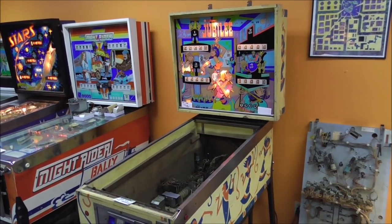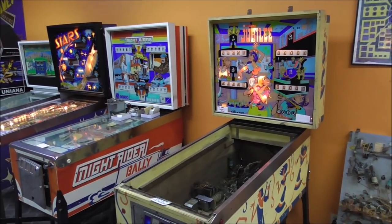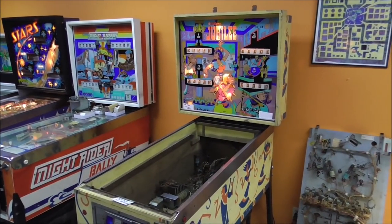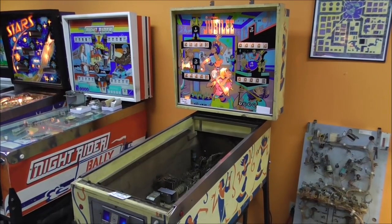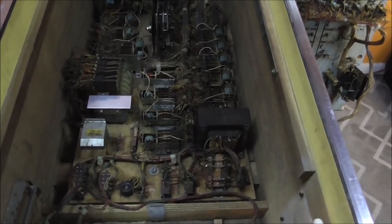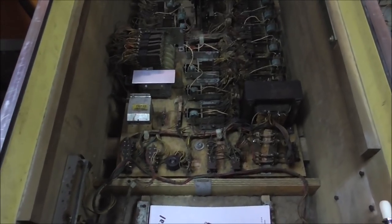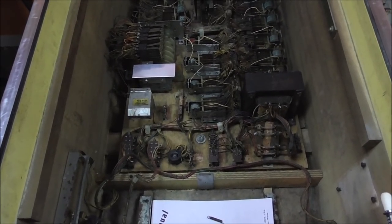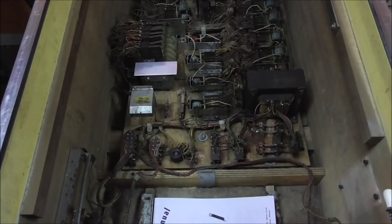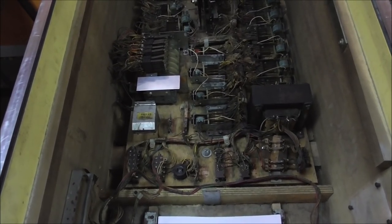Ladies and gentlemen, this is Joe's Classic Video Games, back with another cool pinball repair. We have been working on this Jubilee pinball machine. If you watched the first video, you're right along with us. But if you didn't watch the first video — I haven't uploaded it yet anyway, just messing with you.